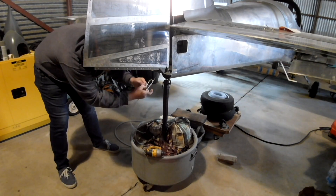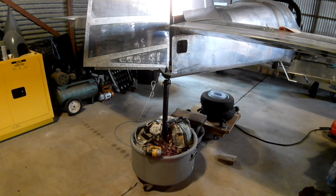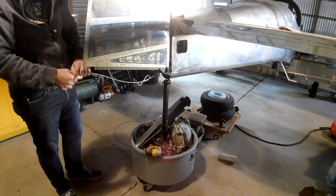I can't do the other side's EGT probes until my layer gets the left side back to me. In the meantime, we are wiring up the tail light. I don't know if it's going to show here, but that thing is bright as the sun.